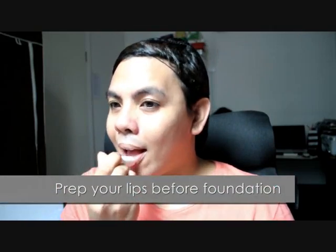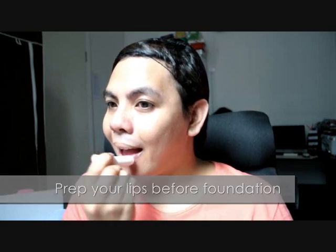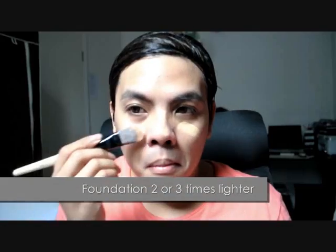Follow by prepping your lips with lip balm or base to help retain moisture. Then choose a foundation that is two or three times lighter than your original skin tone to help brighten skin. For this tutorial, I have applied Revlon's Photo Ready in Golden Beige to achieve this look.